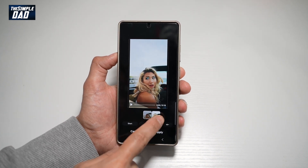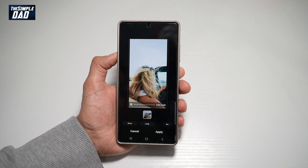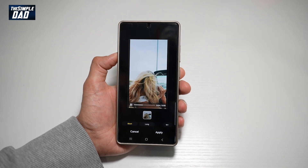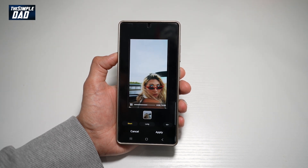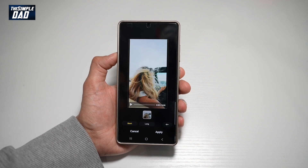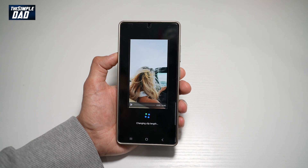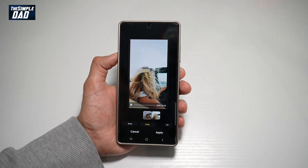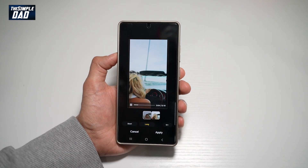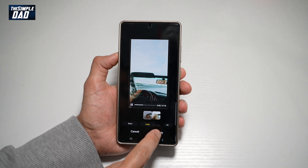Now it's presented you with a short version and a long version. Go ahead and play the short version and see if you're happy with it. It has only extracted the key moments in that video. Once you're happy, go ahead and tap on Apply.